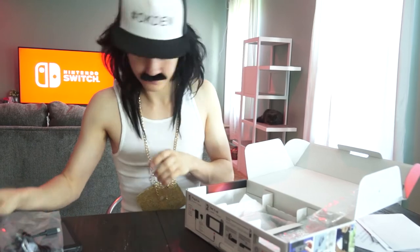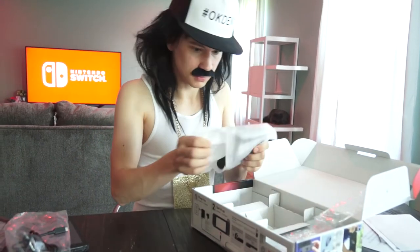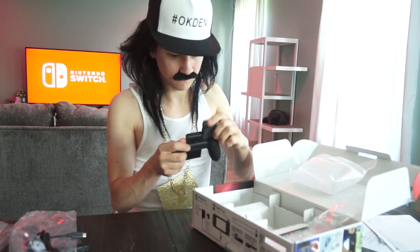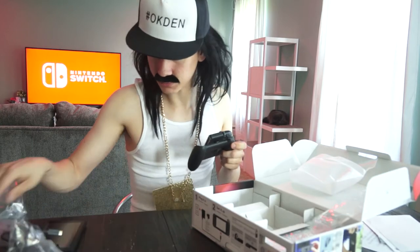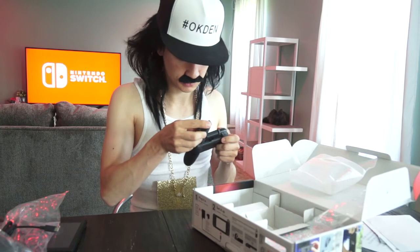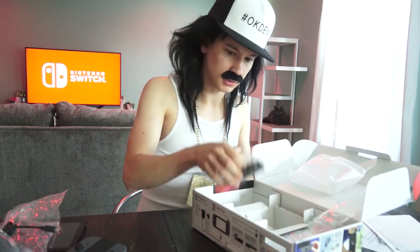We have our bumpers for our JoyCons and we got our grip for them, so these can just snap in just like that — really easy. I like that, it's a very satisfying clip. I like the way that feels in my hand.